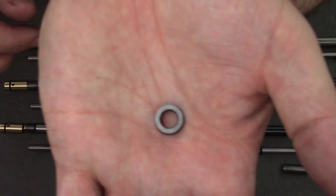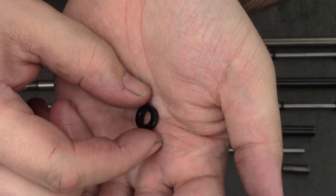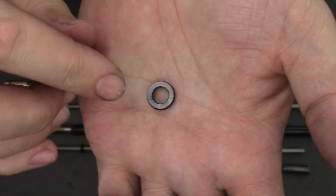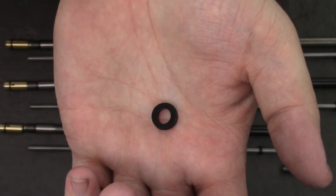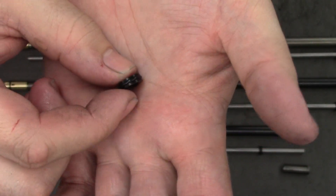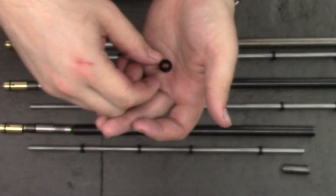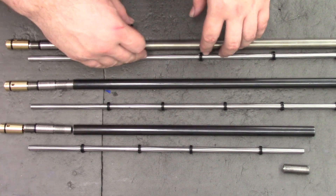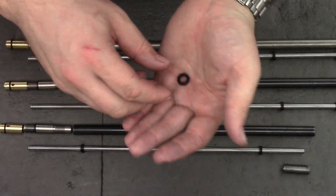The other thing we made was the liner supports. I didn't show you making these but all they are is a Delrin disc with an O-ring on the OD. The Delrin disc is a press fit over the liner and then the O-ring is just a nice tight fit in the steel tube. They work a lot better than the O-rings that the standard liners come with — I really didn't like that idea so I made something a little more sturdy.